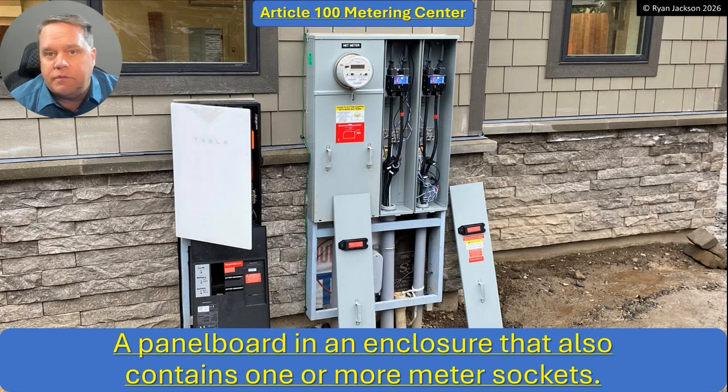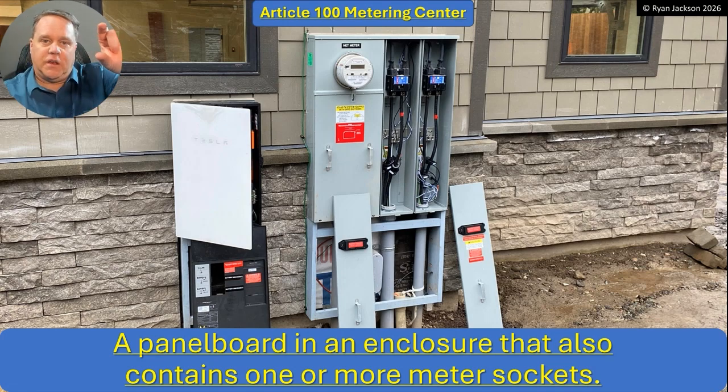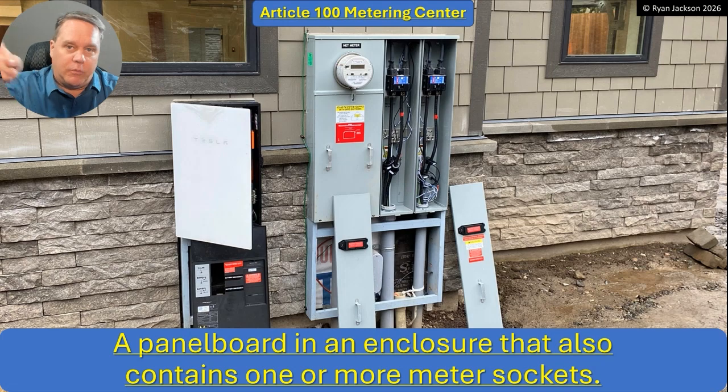Outdoor full panels aren't quite as popular as they used to be, though they're certainly not unheard of. More commonly you'd see just a meter and a disconnect — that would be a metering center. You can also see a metering center that has a meter, a main disconnect, and then provisions downstream for a couple of other circuit breakers, so maybe a panel board upstairs and another one downstairs, or you can back-feed solar PV into it, or have an air conditioner out there. There's a lot of versatility with metering centers.